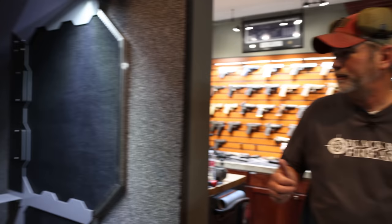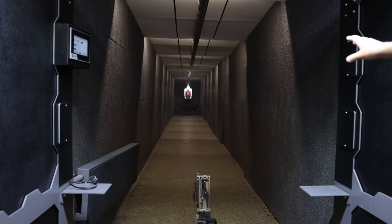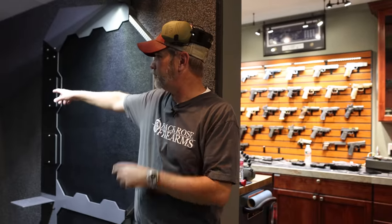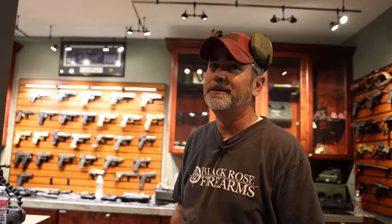The ventilation is pumping out all that bad stuff out of the range right now. You can see a little bit of residue up there, but all these fans are pushing it out to the fans above the ceiling, pushing all the bad air out. That's incredible — there was a ton of smoke just five seconds ago. Yep, it kicks ass.